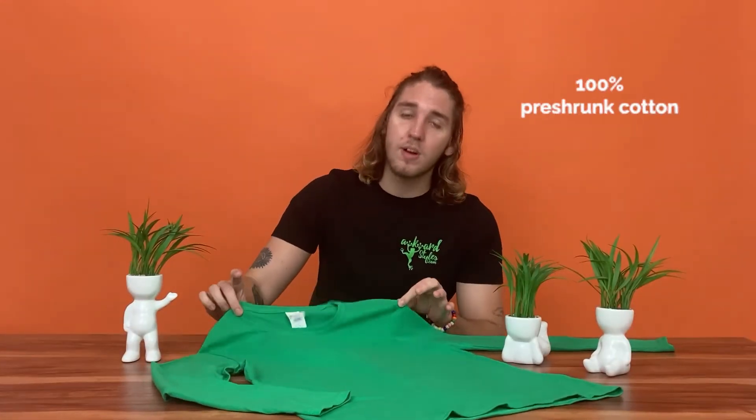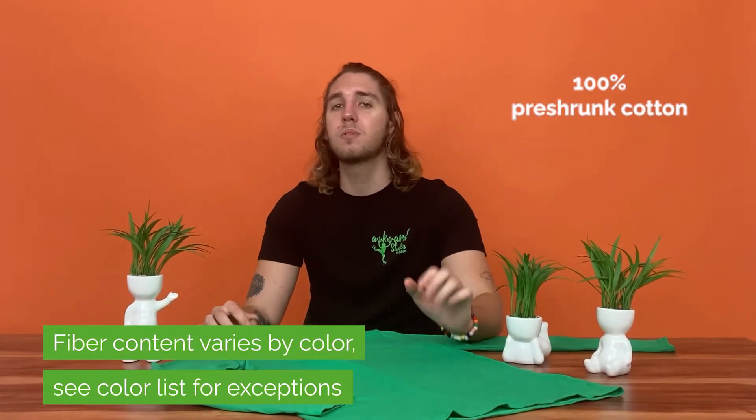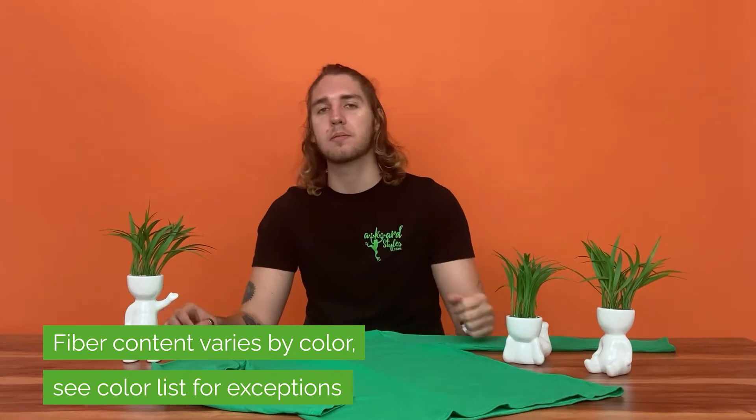It is made of 100% pre-shrink cotton, which is sustainably grown and ethically harvested in the U.S. Pre-shrink cotton is great because it really helps reduce shrinkage after washing, although it does not reduce it completely.